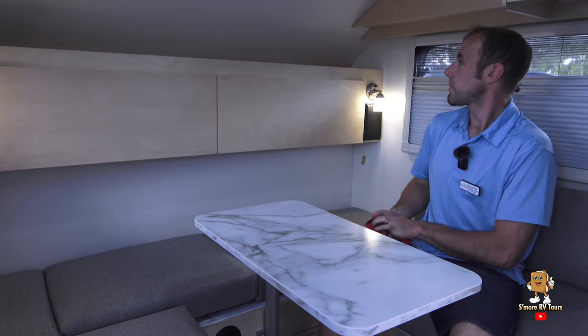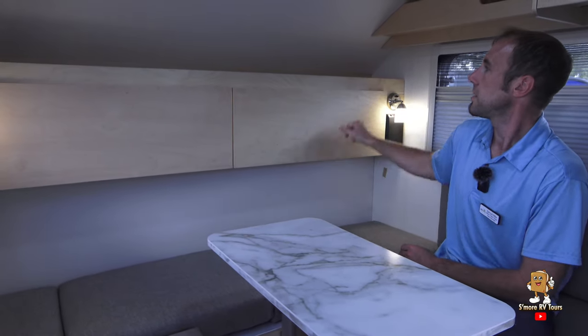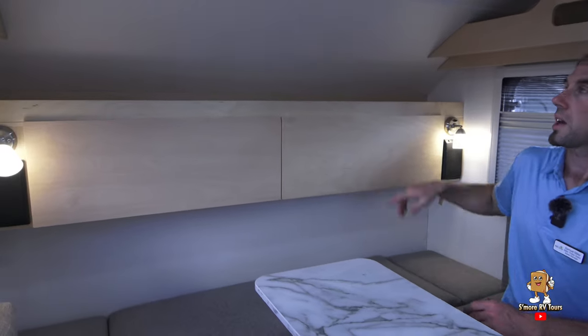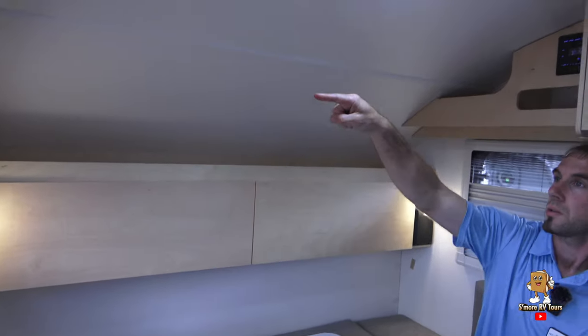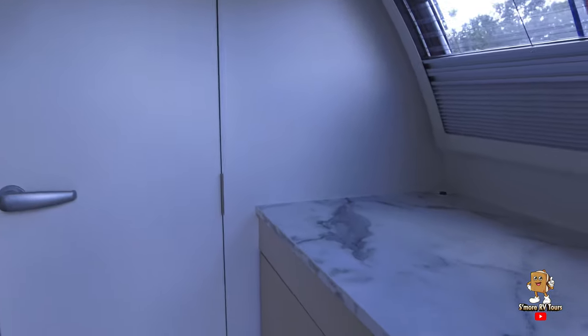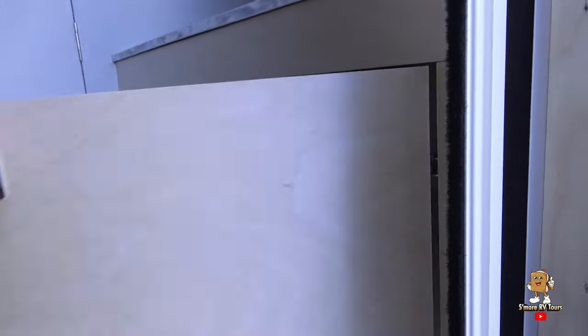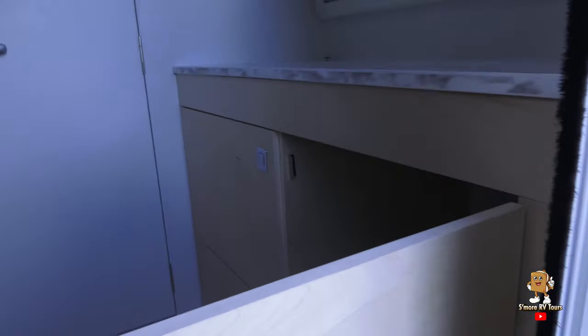Over here you've got your pass-through cabinet to the other side, storage across the top, storage up here, storage across there, and storage cabinets over here. One of the benefits of having the kitchen on the outside versus the inside is that you gain a whole extra set of storage cabinets in this nice big space on the inside.